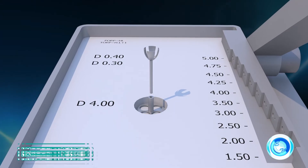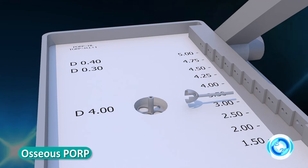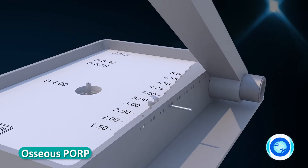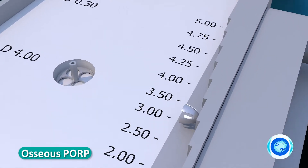The shaft with the campana head can be cut to the desired length with the osseous cutter. To cut the prosthesis, insert the shaft into the three millimeter diameter hole in front of the desired length on the osseous cutter, and gently press the lever, giving a gentle support on the other side of the prosthesis.